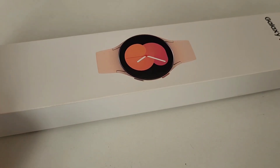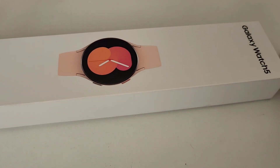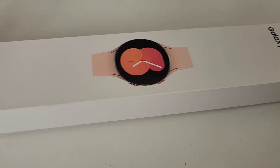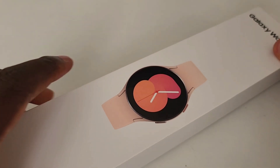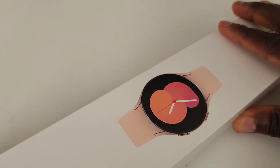Welcome to the channel. I have the privilege of presenting to you the Watch 5. This is the Watch 5 base model. Let's just get right into the box.